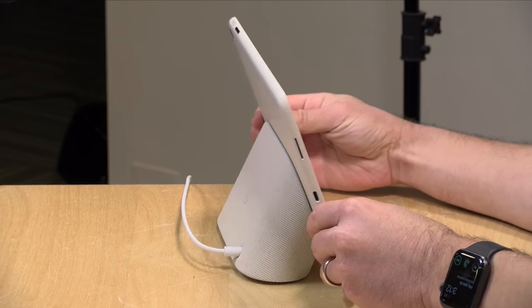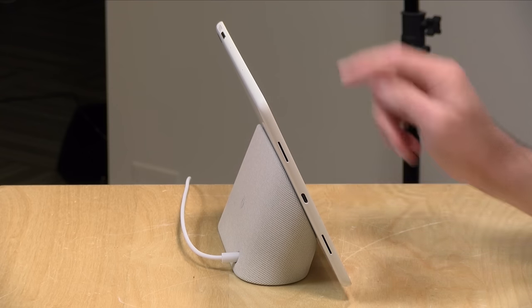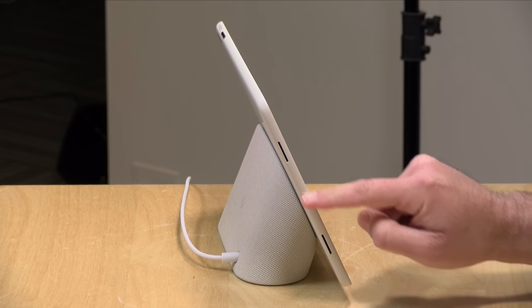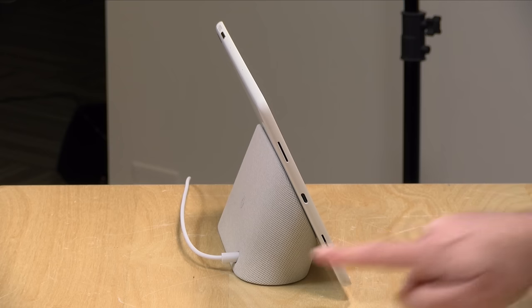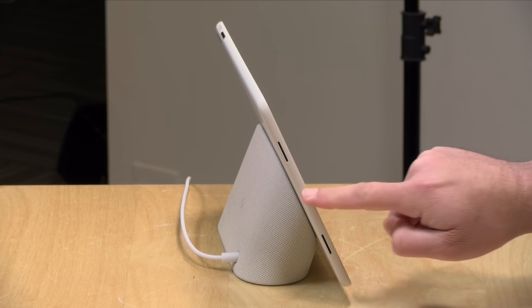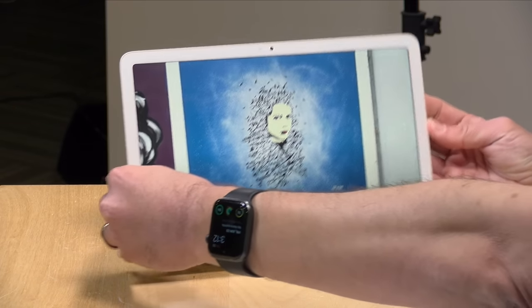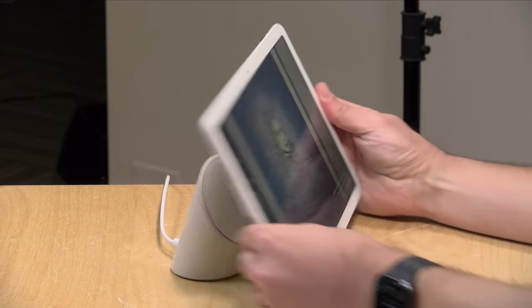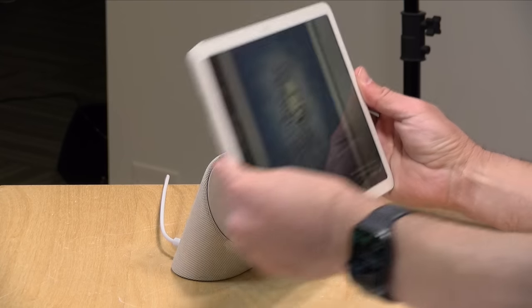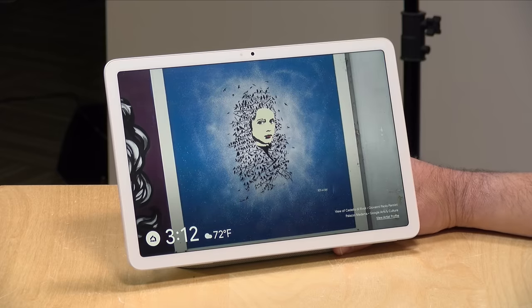To put it back on, you just line it up and the magnets will guide you into place to charge it. It has a USB Type-C connector, so when you're detached from the stand you can charge via that port. They sell additional stands if you want to locate them in different parts of your home. But the stand will not work as a speaker unless it has a Pixel tablet attached to it, so you can't have it work stand-alone, unfortunately.